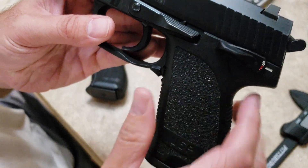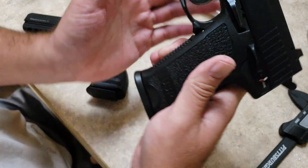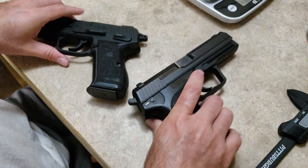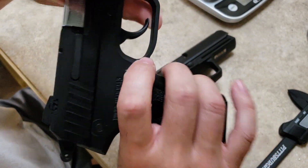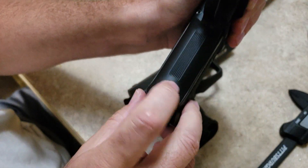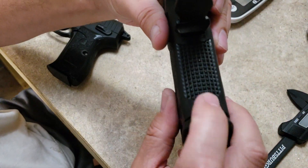The magazine release is obviously the European style, or paddle style, like on the Walthers and a couple other HKs — so ambidextrous. The ST-10 has a regular US-style magazine release, and it is not reversible and is single sided. There are serrations on it, whereas the USP has aggressive checkering.